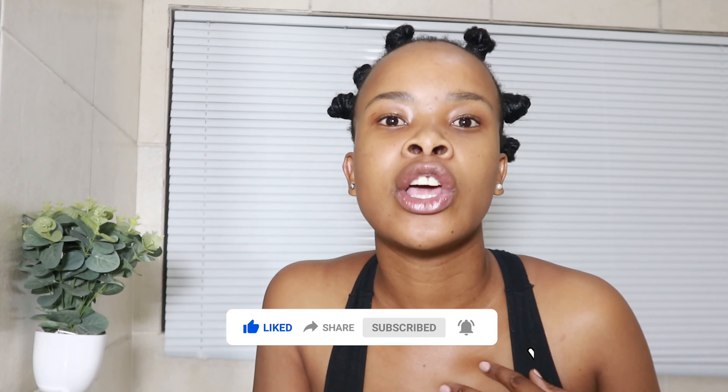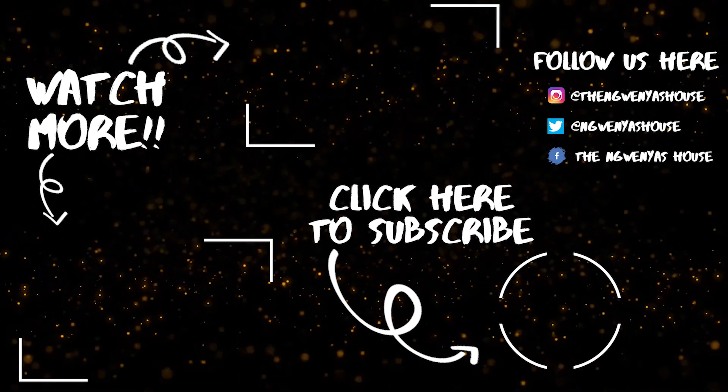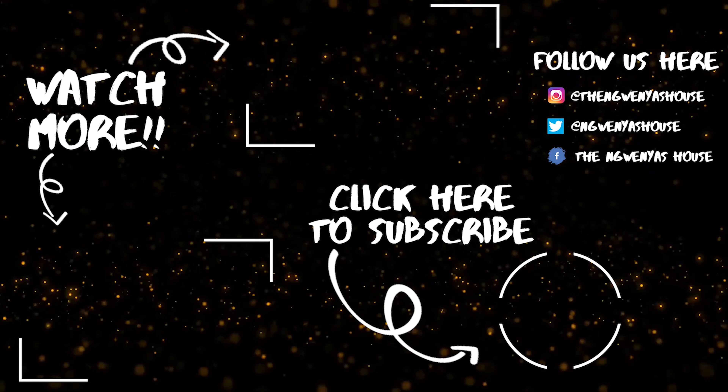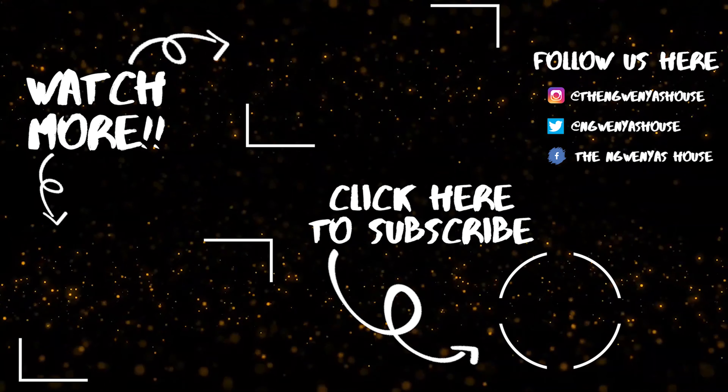Okay housemates, I hope you enjoyed the video! Please don't forget to like, share, and subscribe. If you have suggestions or would like me to do more tutorials, put them in the comment section and I'll do my best to give you direction. Like, share, subscribe, and comment — what do you think of this hairstyle? Also, regarding my hair products and my breakage — do you think that's a normal amount of breakage? I'm done! Bye guys, thank you so much housemates for tuning in.